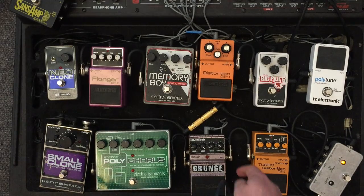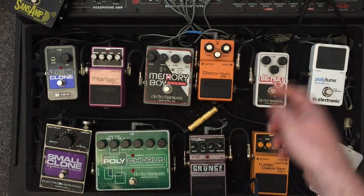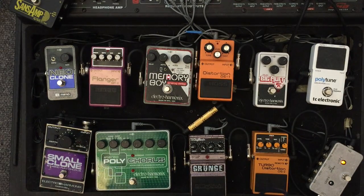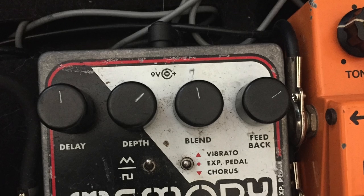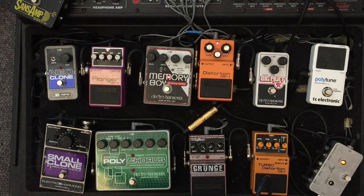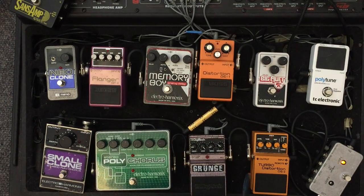Also, what you can do if you have an analog delay — I've got the Memory Boy here — you can put these kind of settings on where you've got a fairly high depth, and you've got the feedback setting up. Then you use that with the flanger and the distortion and you kind of get this effect. And yeah, that's a good substitute for a polychorus. I'm not actually bending any of the notes there — all the feedback is done by the Memory Boy.